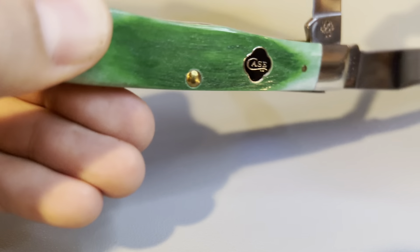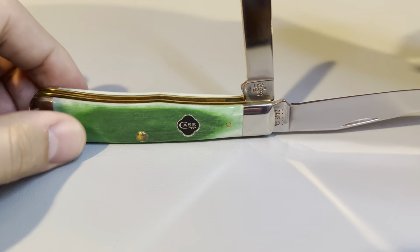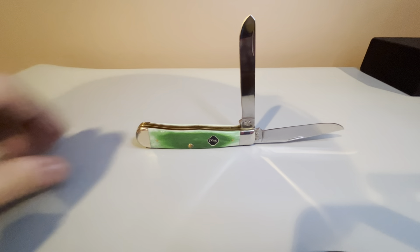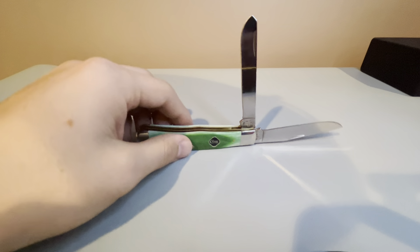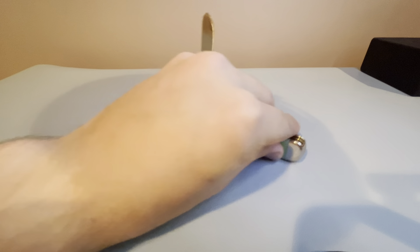Now we'll open up both blades here and get a good look at it fully open, and a look at the pile side.